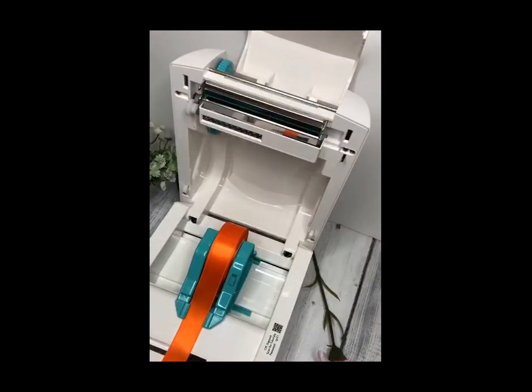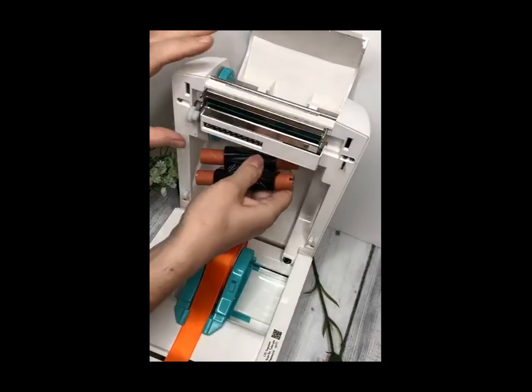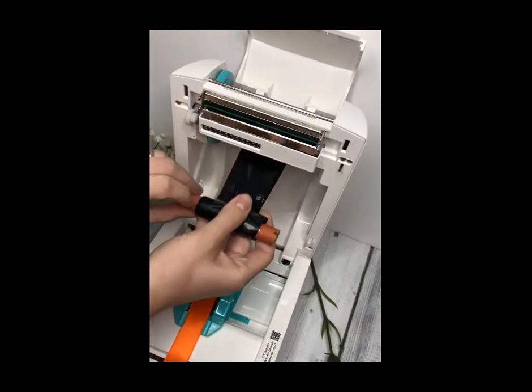Right now I'm taking out the gold foil and placing a black foil into the machine, ready for the second part of the design, which will be the logo.